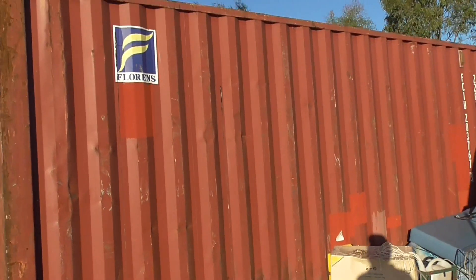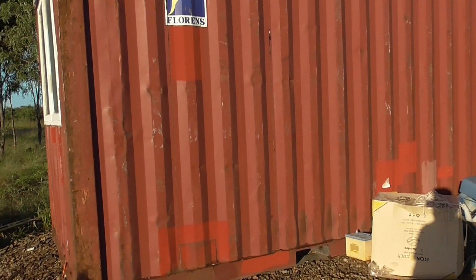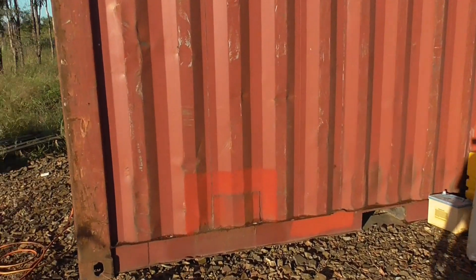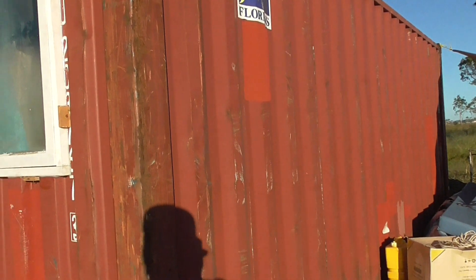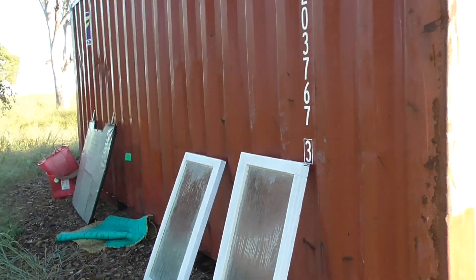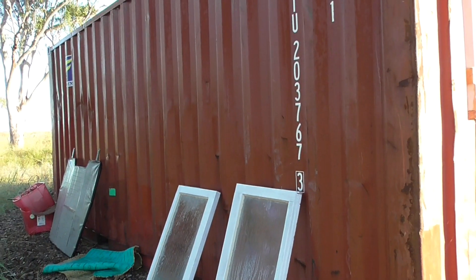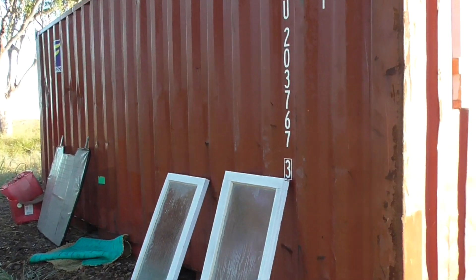Considering the container itself, you can always get different kinds of conditions and different qualities. Obviously the better it is the more it's going to cost. This is an average one — it's not too bad. It cost me $2,700 for this one. I could have got worse quality for a couple of thousand dollars but I went a little bit better because I want it to last.